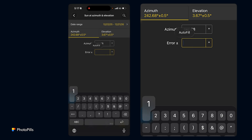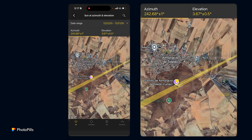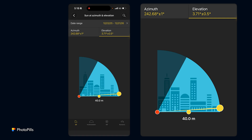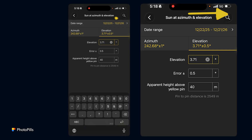If I set the tolerance to one degree, you'll see you get more azimuth range for the sun, which means more possible dates — so I'll leave it at one degree. For the elevation, I'm going to use the manual option at the bottom because I know the castle has a height of 40 meters. Unfortunately one of the main towers was destroyed in 2025, but the silhouette of the castle is still very nice. I have the azimuth and elevation set, and for the elevation tolerance I always use 0.5 degrees.